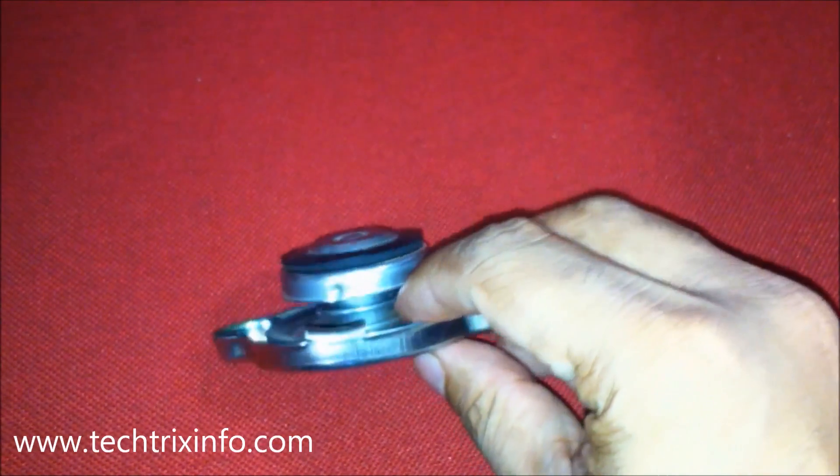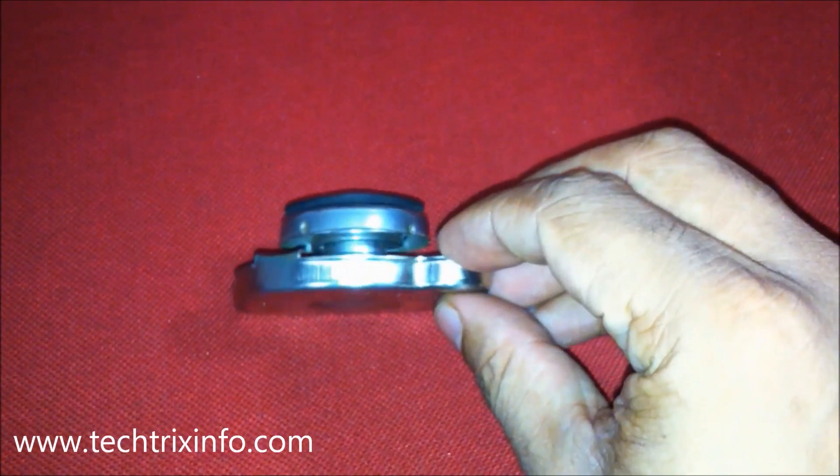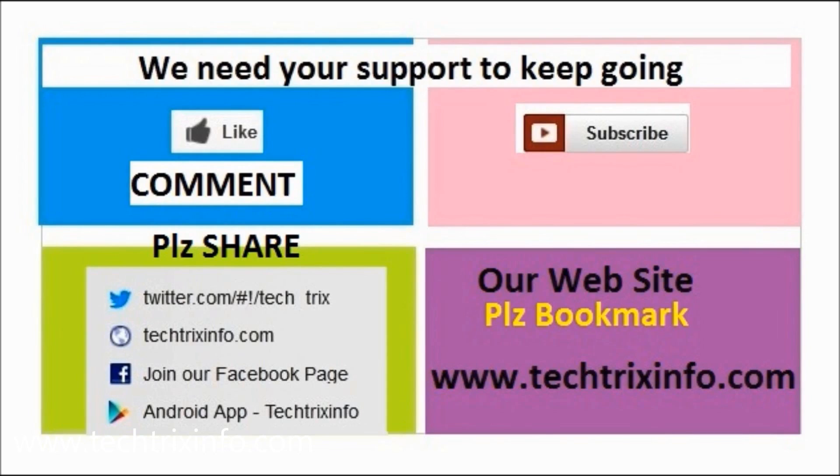I believe this tutorial was useful to you. Thank you. We need your support to keep going — please click the like button or drop a comment to motivate us. You can subscribe to us for more technical videos on YouTube.